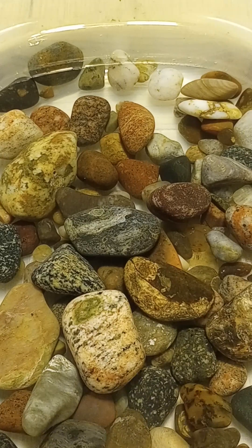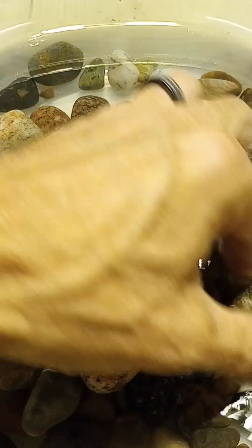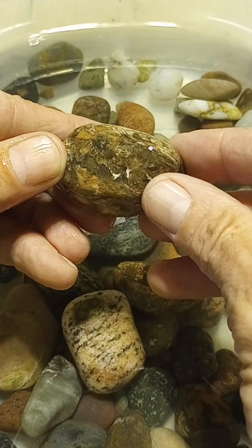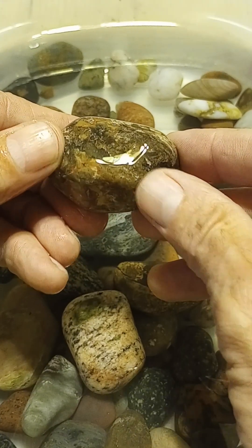We just finished two rotary loads. These are stage one — they just came out of the 60-90 grit. Some of them are recycled back into load one, which means they've spent more than one week, some of them multiple weeks, such as this one, which has spent quite a bit of time in the smoothing process stage one.